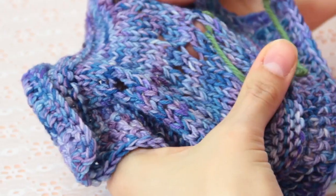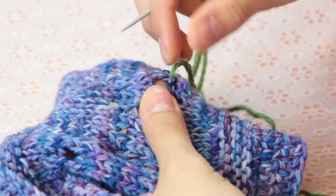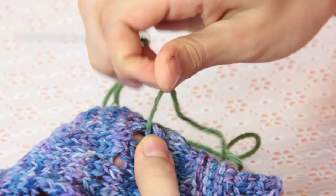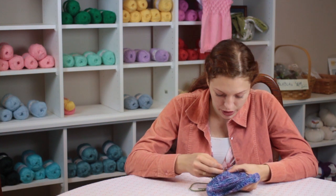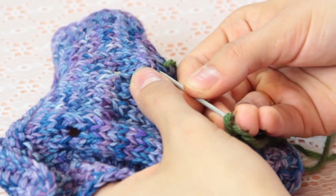Look at your knitted piece that has a hole in it and just find the hole, come through the bottom to the top with your needle and yarn, and then try to match the stitches around the work as they were knitted.